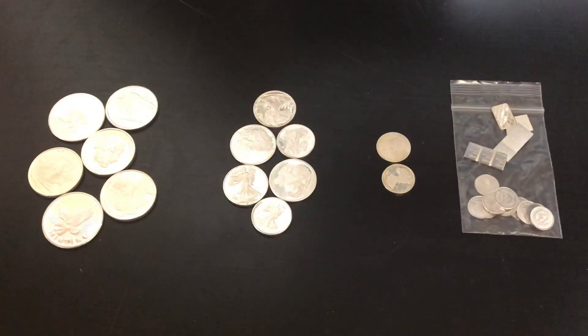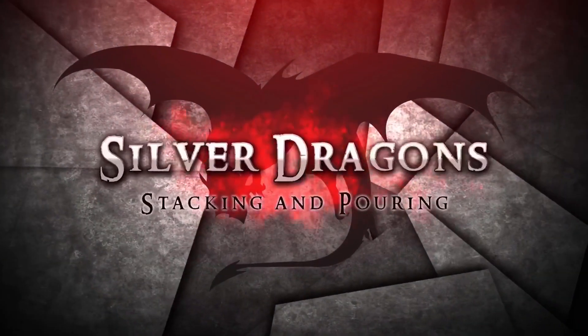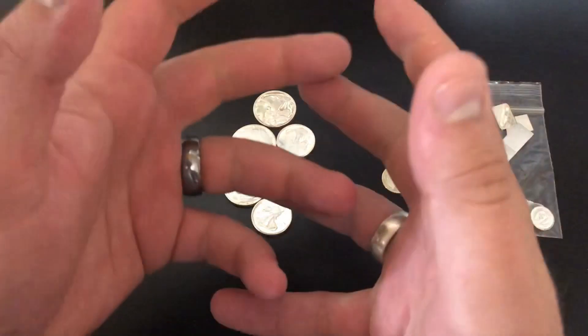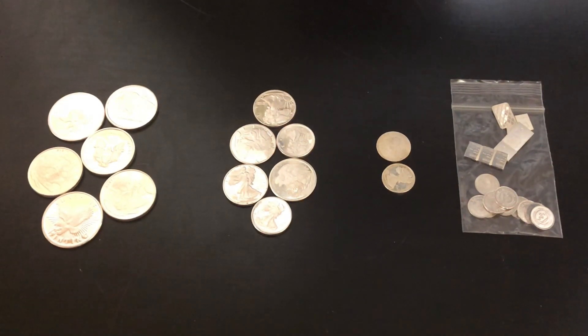What's up YouTube, Silver Dragons here. In this video I'm talking about what the worst silver to stack is. Thank you so much for watching my video, I sincerely appreciate it. If you want to learn more about investing in precious metals, or if you just want to watch awesome videos about gold and silver, then subscribe to my channel. This video is about what I think the worst silver to stack is, and it is none other than generic fractional silver.